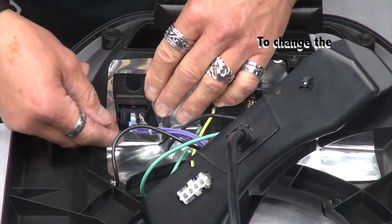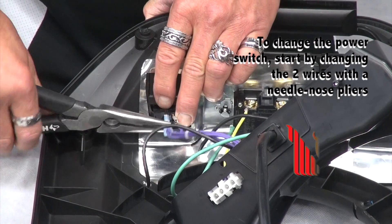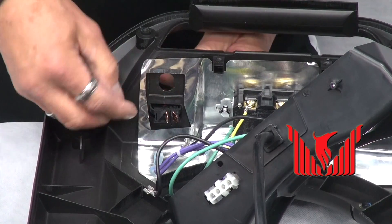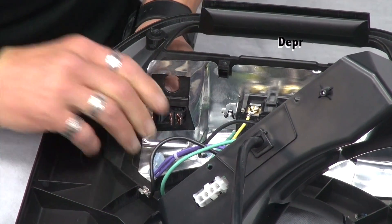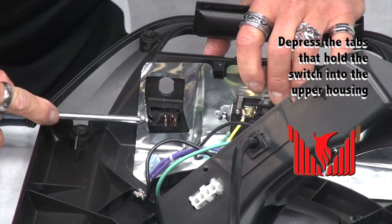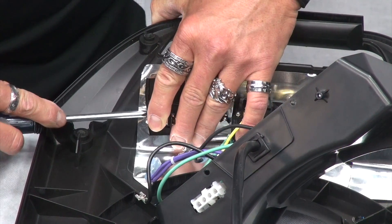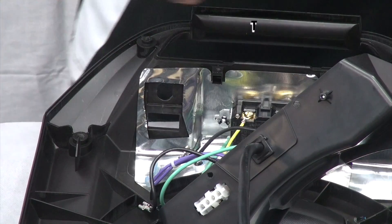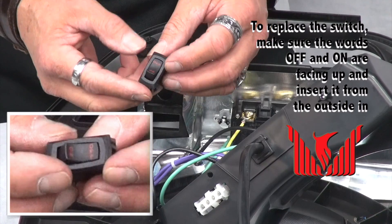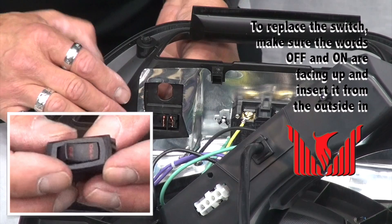In order to change the power switch, start by removing the two wires, and then depress the tabs that hold the switch into the upper housing. To replace the switch, ensure that the words are facing up, and insert it from the outside in.